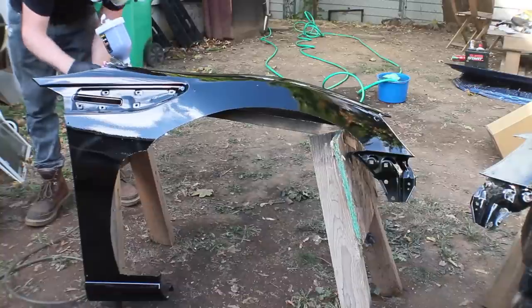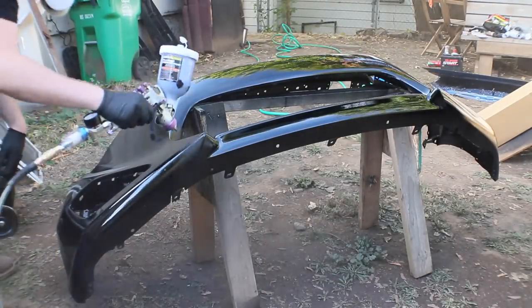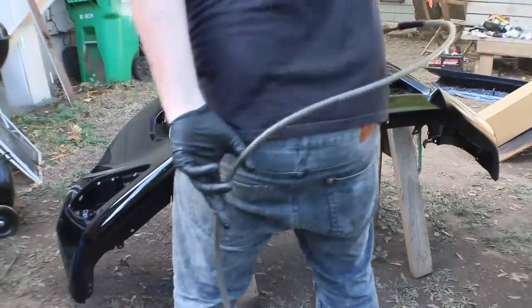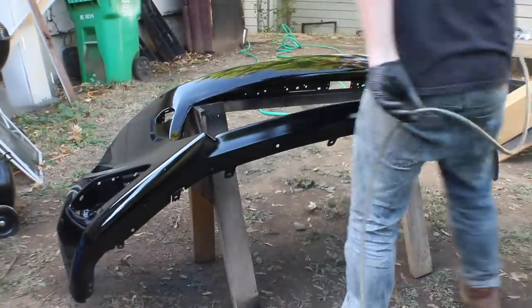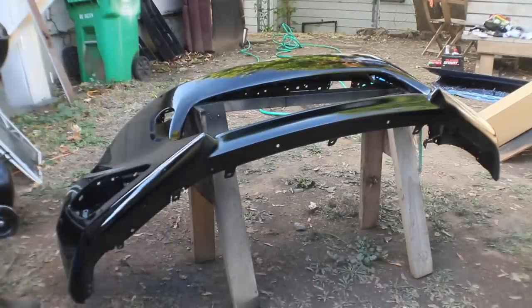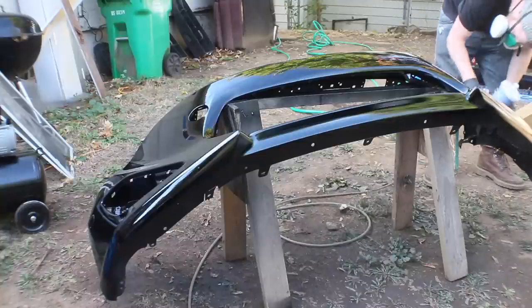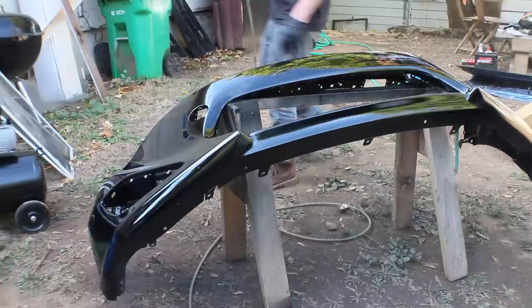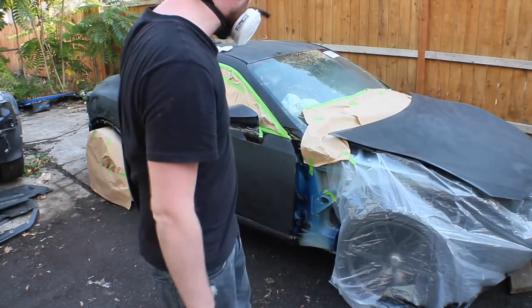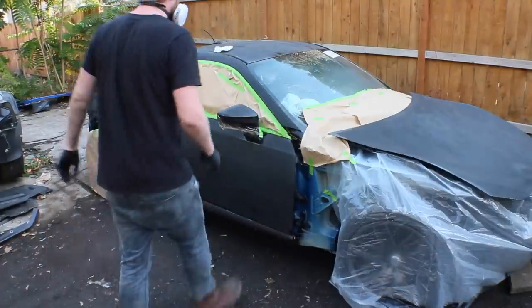Let's go. Alright, we got all our bumpers done. Time to start on the car. Going to do the roof first and then this side, and then I'll throw on the GoPro and run you through the rest of it with the GoPro on. Let's go.